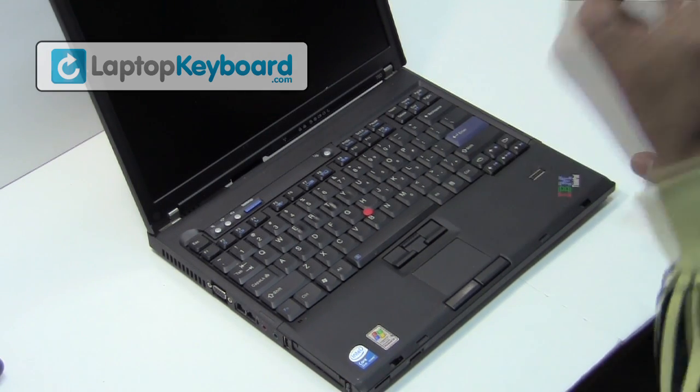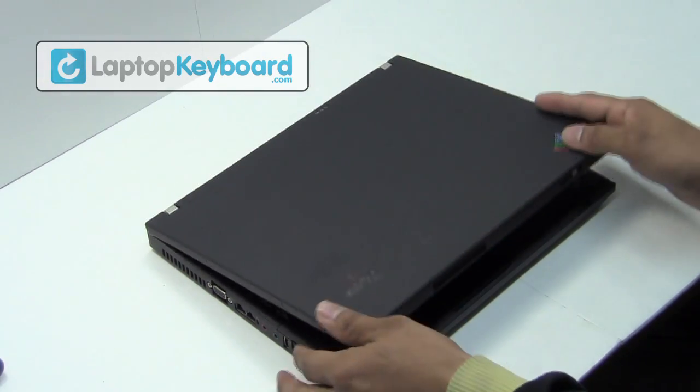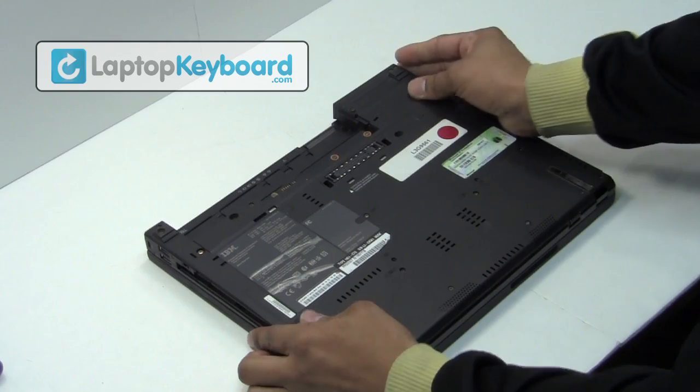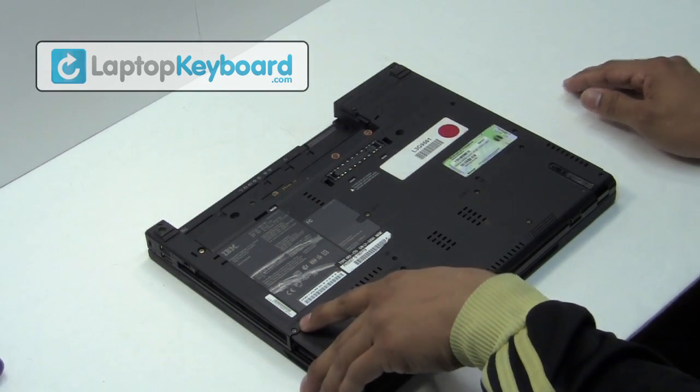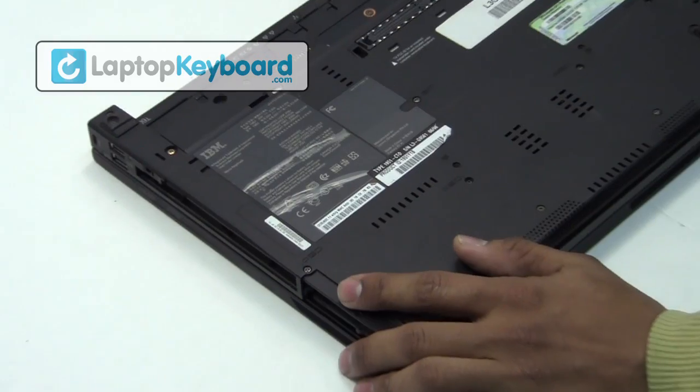Remove the battery from the back of the laptop. Remove the screws from the back which have a keyboard icon on them.